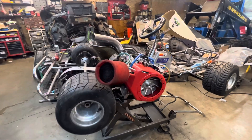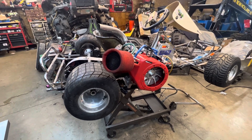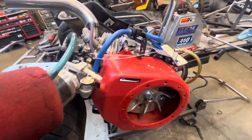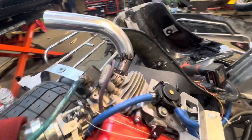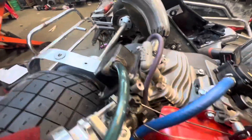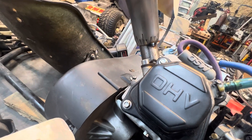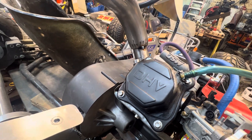Hey everybody, we got a cart here that finally just needs to get out of my shop. All I have left to do is hook the throttle linkage up and weld up the exhaust. I don't know how much performance I actually get out of running a two inch piece of exhaust, but this is inch and a quarter OD thin wall — it works really good and it sounds amazing.